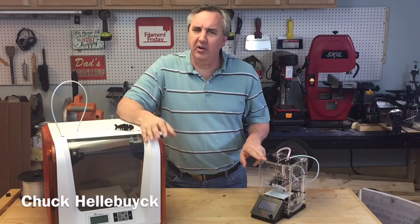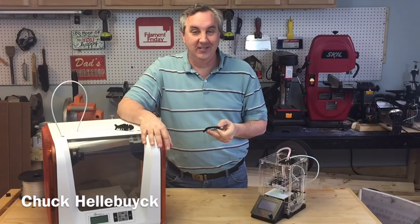DaVinci Junior or Fabrikator Mini — which one's a better starter printer? Let's print a flexible fish from Thingiverse and find out.